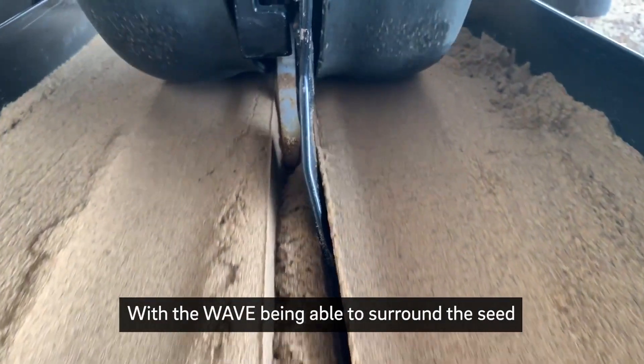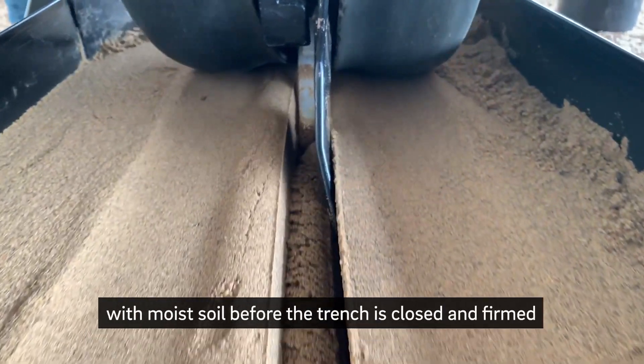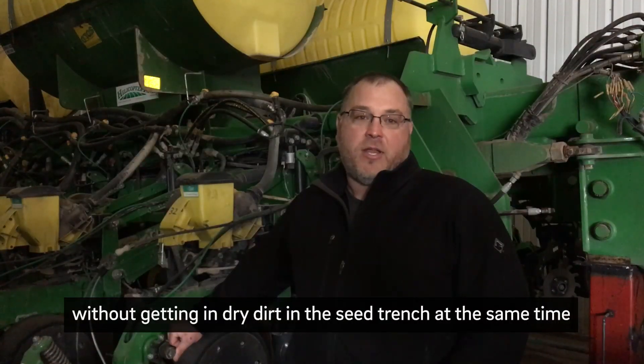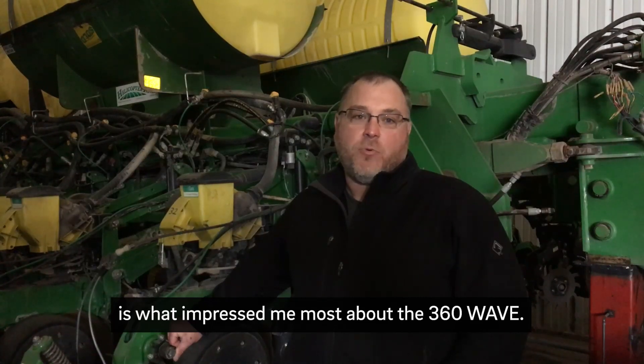With the Wave being able to surround the seed with moist soil before the trench is closed and firmed, without getting any dry dirt in the seed trench at the same time, is what impressed me most about the 360 Wave.